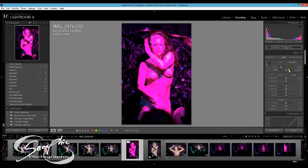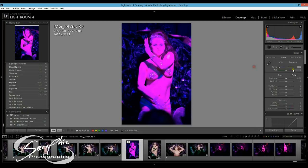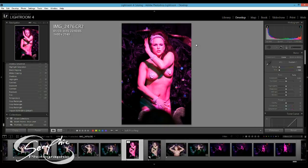So the first thing I'm going to look at is white balance. We can take it up, take it down — I'm going to bring it back, because I've done this before — and we're going to bring the tint off. Already we can see something: we're getting a little bit more definition and contrast within the image.